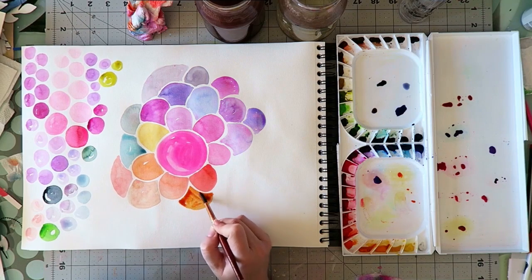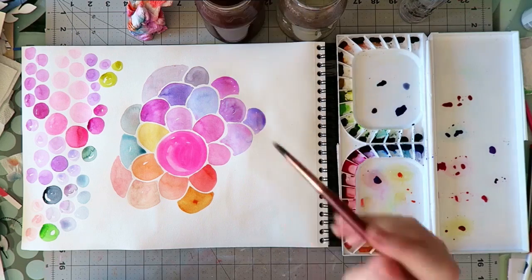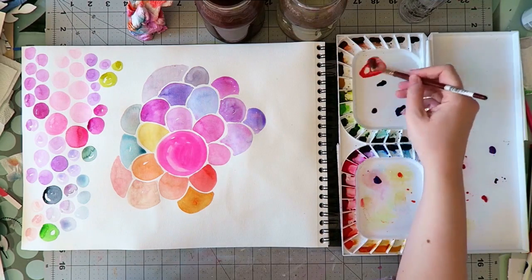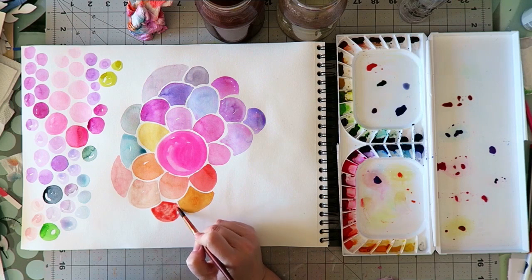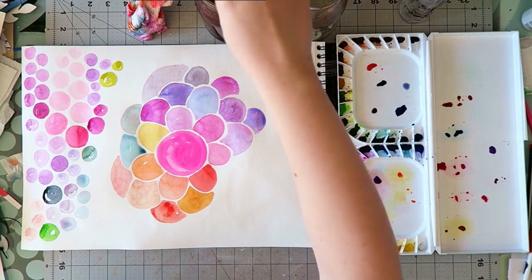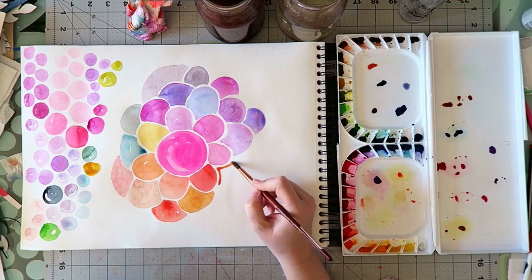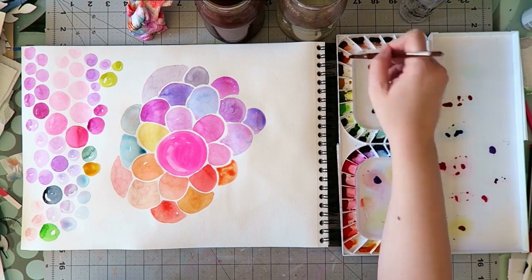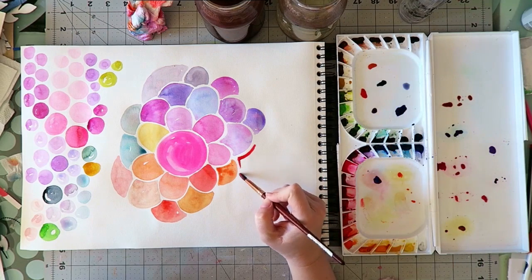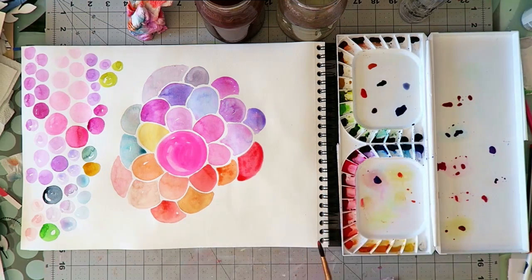Now I'm mixing it with what I think they call a green gold and look at this lovely orange. Now with yellow ochre it also makes this really beautiful warm red. One of my favorite mixtures was with an earth tone — I think it was something like burnt sienna — and it just made the most beautiful pink or pinkish red. I just love this color.